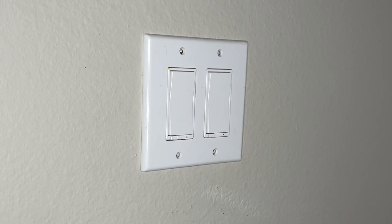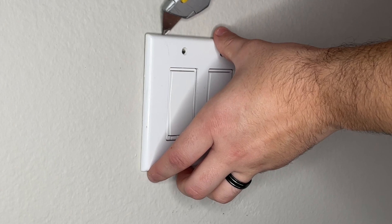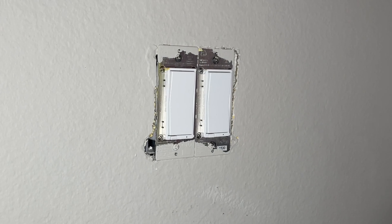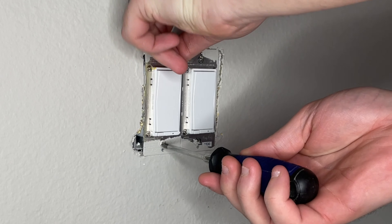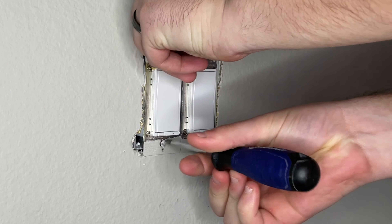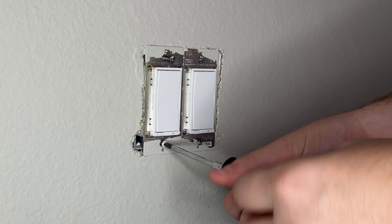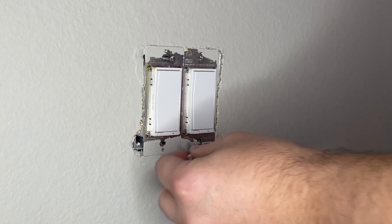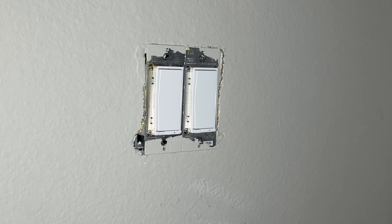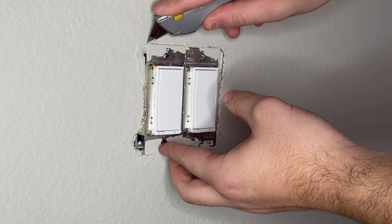Go ahead and start backing out the screws on the cover plate itself, and then once you've done that, you might need a box cutter to loosen that cover plate slightly from the wall. Once loosened, the cover plate should come right off. Then start loosening the screws that are holding the switch to the outlet box. You might find that once you take the screws out, the switch does not come out easily — if that's the case, use a box cutter to cut off some of the paint that might be holding it to the wall.